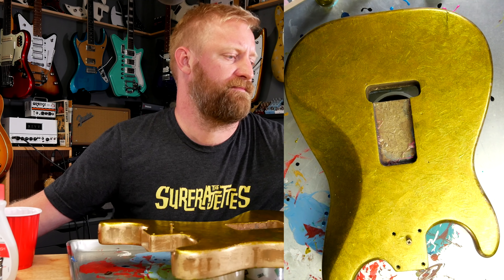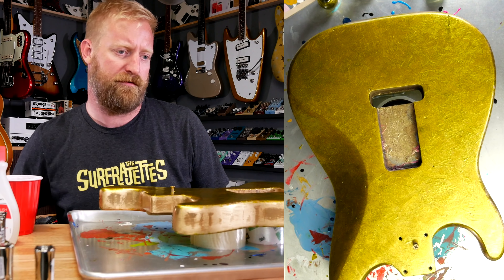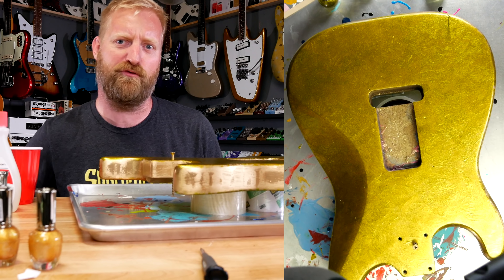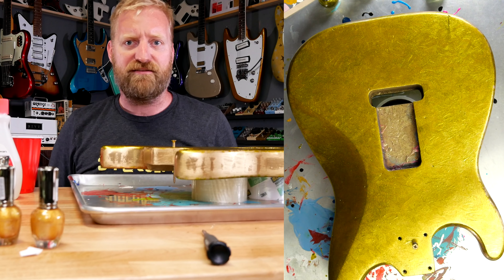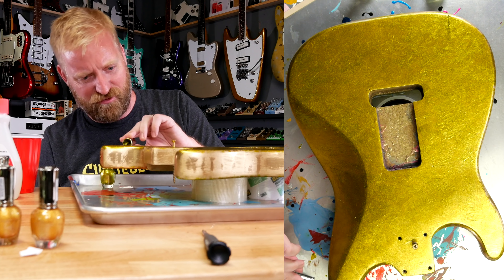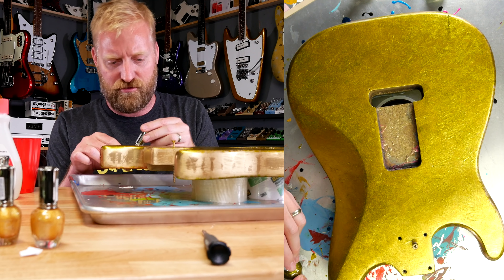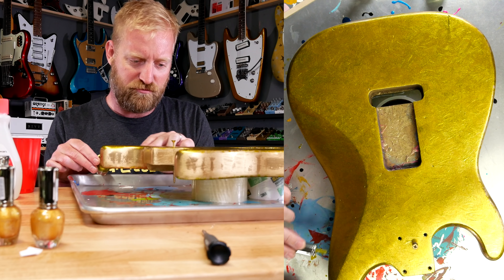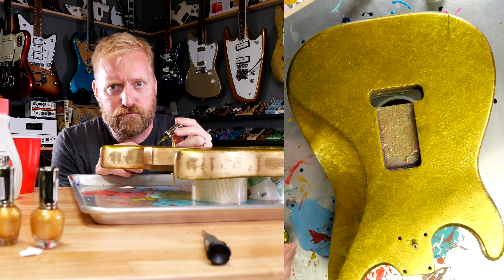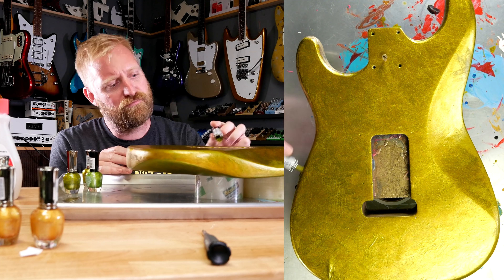This stuff is going to be pretty liquidy. This is going a lot quicker on the back — maybe because the guitar is warmed up from the sun, or I just put the right amount of acetone in the mix. Just going on a lot smoother. Or maybe my brush technique has improved. Time just flies when you're having fun.